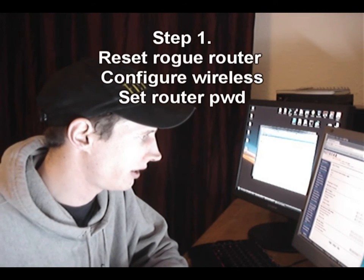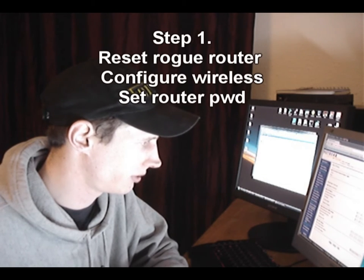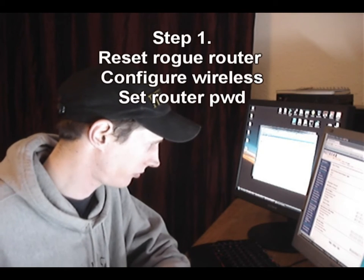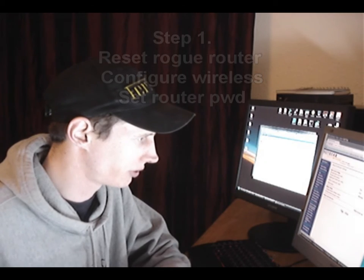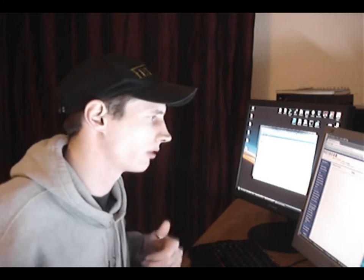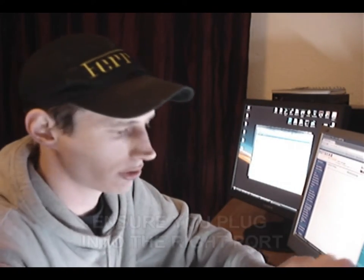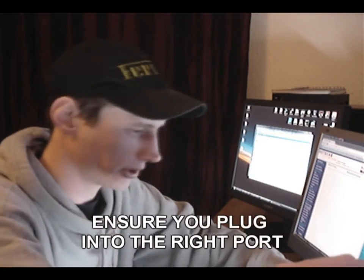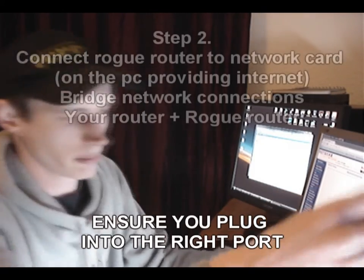We're going to get the IP address dynamically and get the DNS server dynamically for the moment. Then we go to wireless settings — ensure you've got your wireless enabled, click apply. At the moment there's no security, which is good because it's a rogue access point. The next thing to do is bridge the network connection to this, so you're going to need to connect this to the network part you want to bridge. Make sure that when you're bridging the connection you're going into the input port on the router.